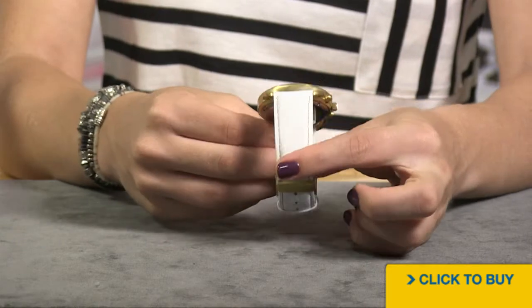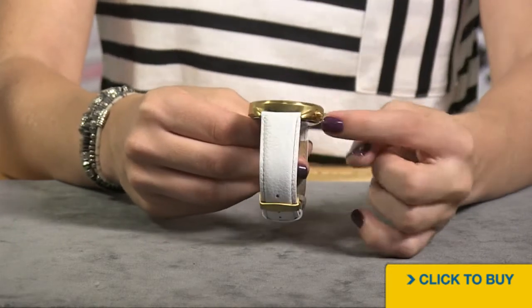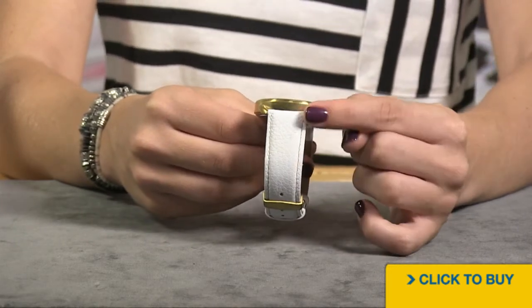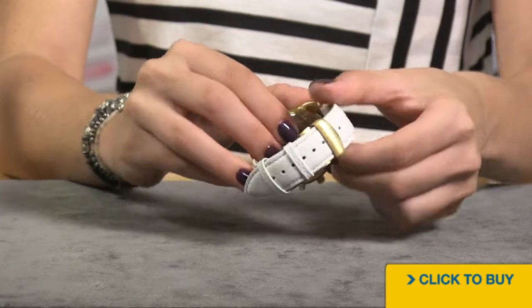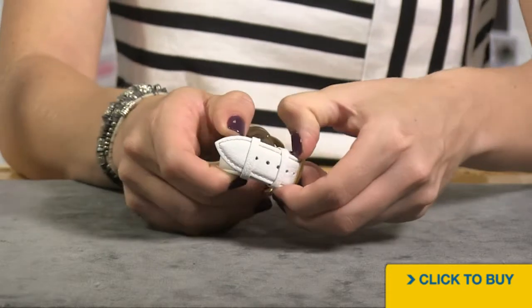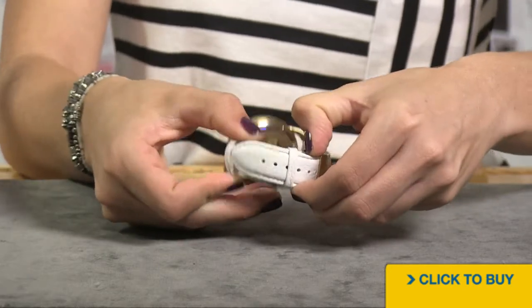You have a genuine leather strap done with a pebbled texture and contrast stitching. Customize A-Line on your closure, and your closure is actually a spring tension dual deployant system.